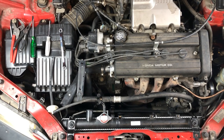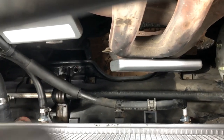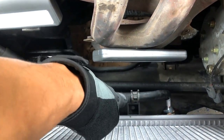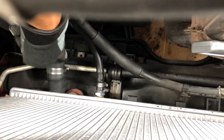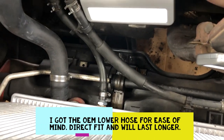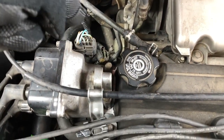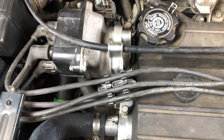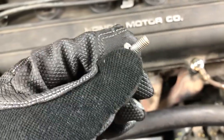At this point you can also plug back the hoses — this one right here. Don't forget about the clamp. This one right here you can reinstall back as well. I put mine back on the lower hose since I'm going to reuse the hose. Don't forget about this bracket — the 10mm bolt right there. We're pretty much done with this side for now.